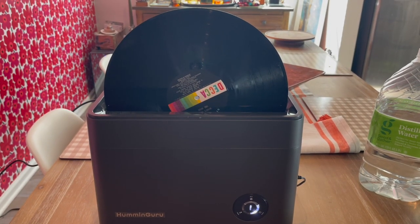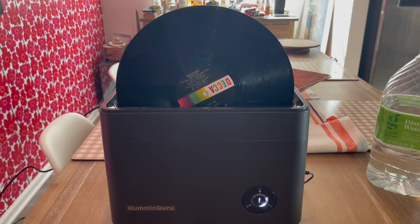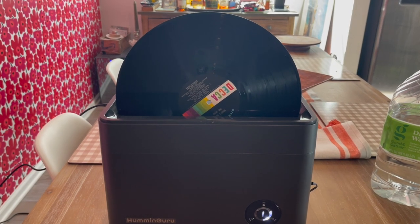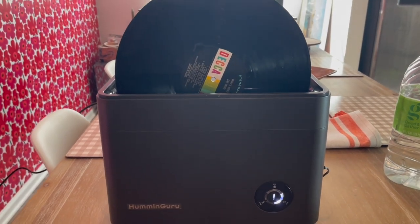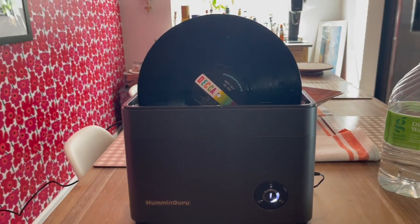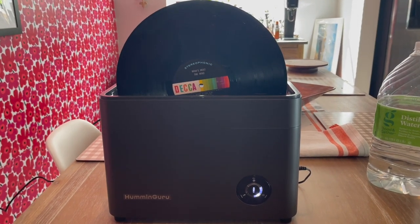Okay, we've just finished the cleaning cycle, and what you're hearing now is the draining of the reservoir. So pretty cool. That just drained and now this is the drying cycle that has just started. This is a five-minute drying cycle.